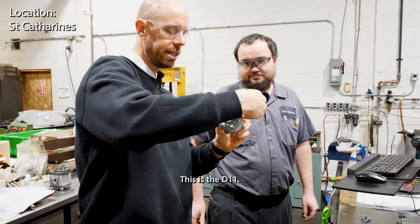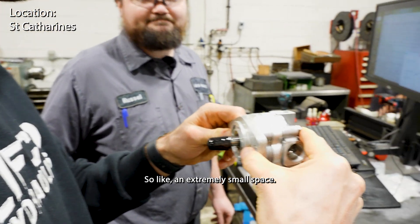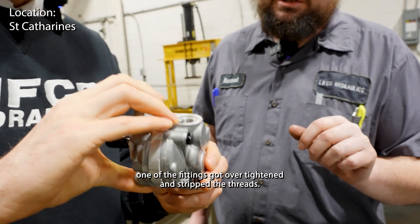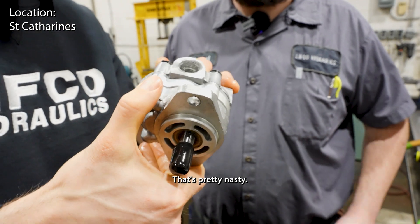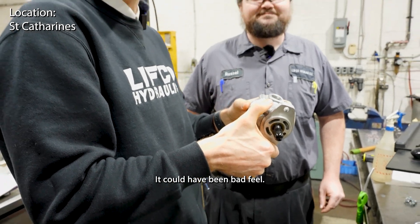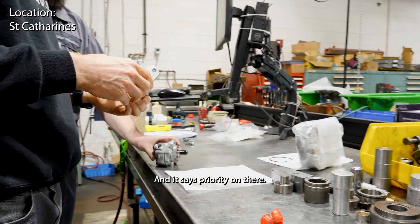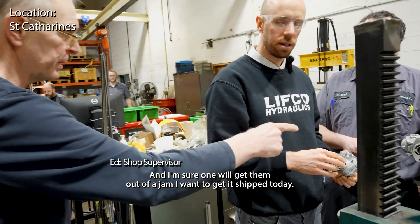So what happened with this guy? This is the D11 - it's an aluminum body and it's specialized, very short frame, an extremely small space. I see a lot of these in steering systems. We did a rotation change on it, and when we went to test it, one of the fittings got over tightened and stripped the threads. Because these are fairly low pressure. Yeah, that's pretty nasty. It could have been bad feel - just not careful enough. Do we have more in stock? These are owed to a customer and it says priority on there. One is going to be good enough to ship, and I'm sure one will get them out of a jam. I want to ship today.